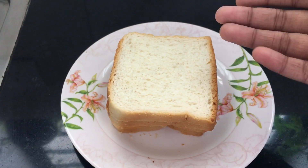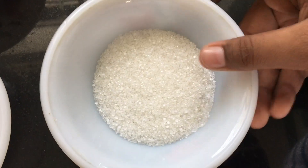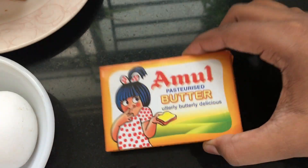Hey all, welcome back to our hills world! Today I'm going to make classic French toast. It's just a four-ingredient recipe and it's the perfect dish for tea time. The ingredients are four slices of bread, two eggs, four tablespoons of milk, one to two tablespoons of sugar, and butter for toasting.